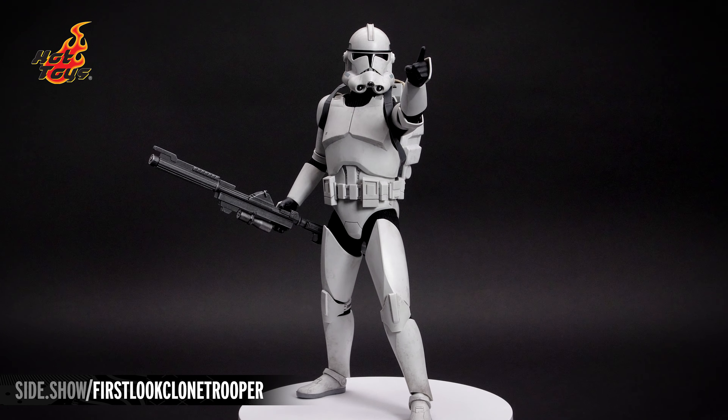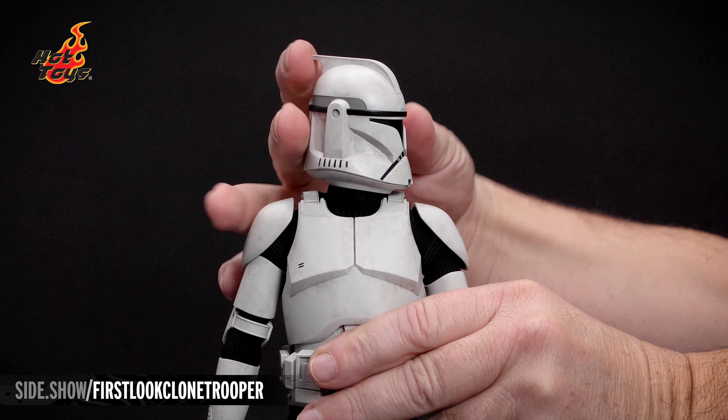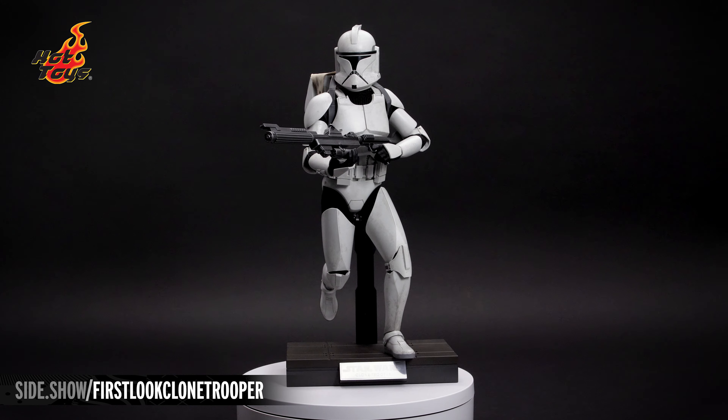Hello and welcome to Sideshow's First Look. Today, the Clone Trooper 1:6 scale figure by Hot Toys from Star Wars Episode 2: Attack of the Clones.